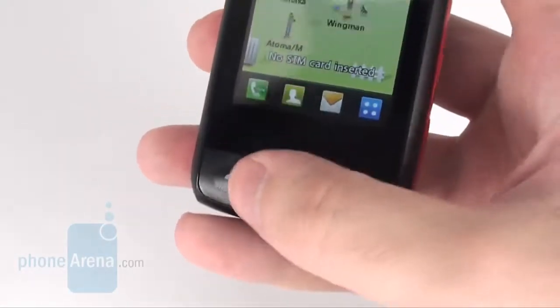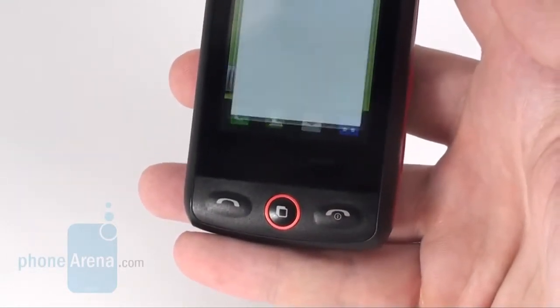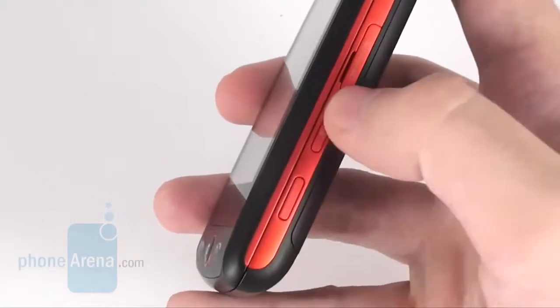The send and end keys are located below the display, along with a button that takes you to your favorite applications or calls up the task manager. We do not have any gripes about them, but it would have been better if the keys on either side of the device were more protruding.